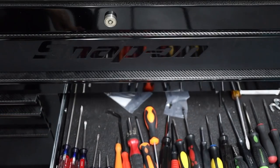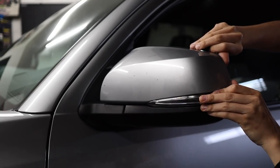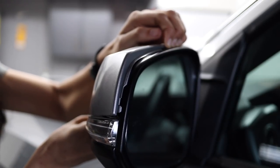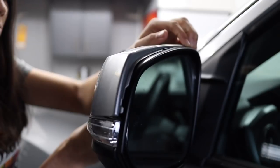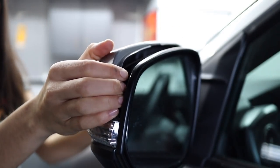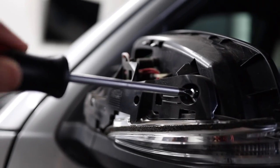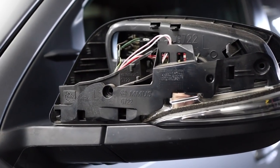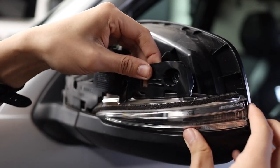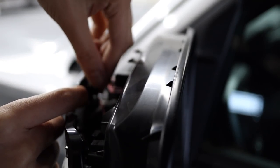The only tool you'll need besides your hands for this installation is a Phillips head screwdriver. Step one is to pry along the tops and side of your mirror cap until it starts popping loose around the edges. Eventually you can move more towards the middle of the cap until it fully comes off. This is the first time I did this to my mirror cap so it was kind of tight, but it still came off pretty quickly.